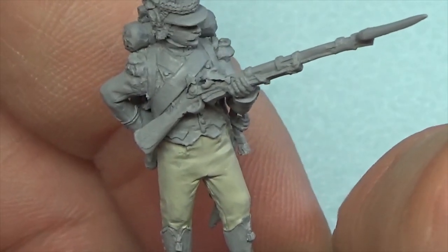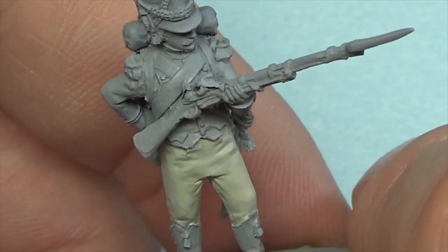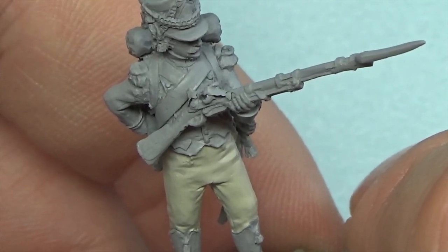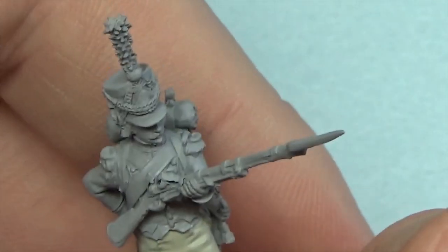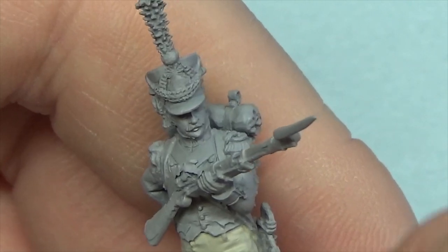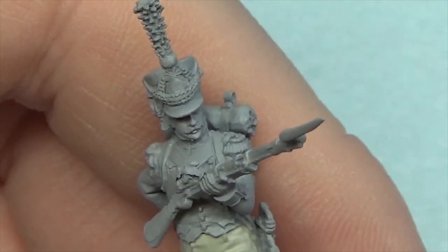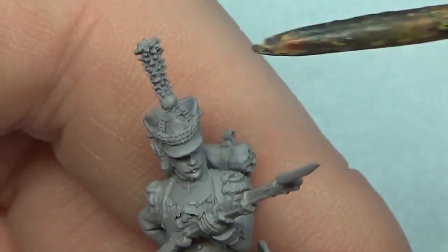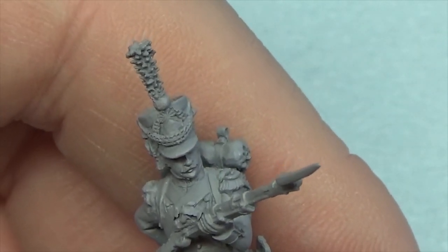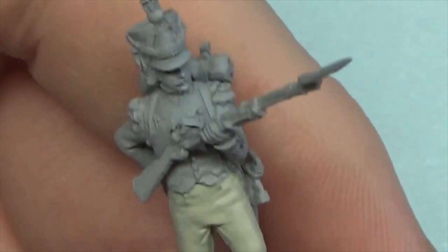Looking at that computerised drawing uniform guide, it says the Twelfth. The only difference I can see to my guy is I've got the lozenge shako plate, and they're sharing — I think — the eagle, but I'm not going to split hairs over that.